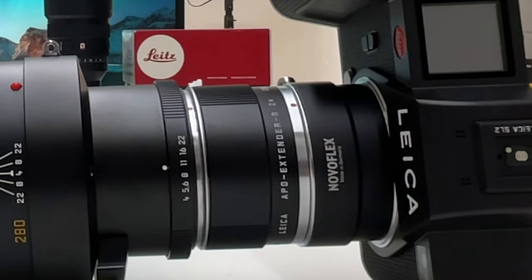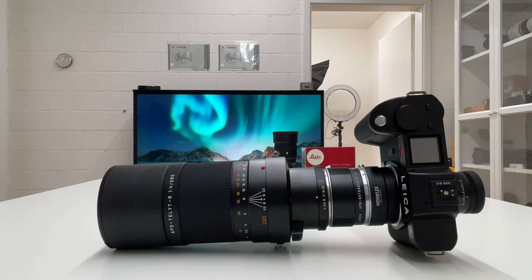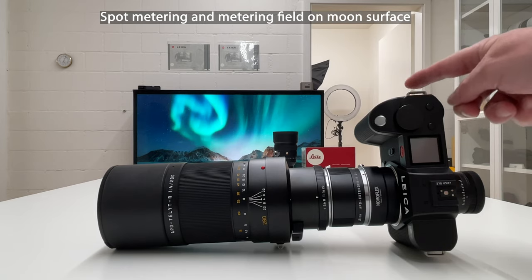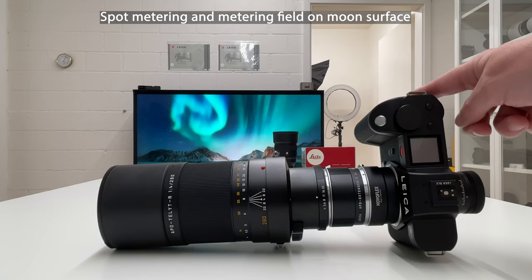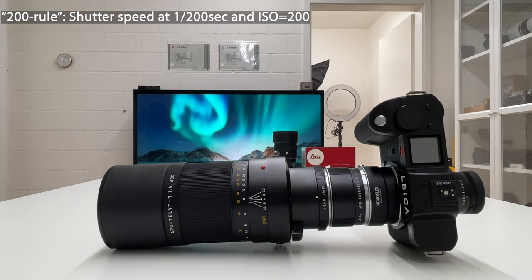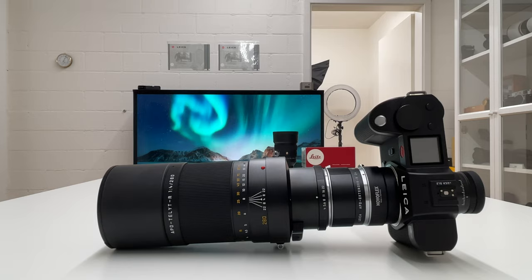The additional gear I need is an adapter from Leica R mount to Leica L mount. I use the Novoflex adapter — much cheaper than the original Leica adapter and gets the job done. A few shooting tips: use spot metering on the Leica SL2 with the metering field on the moon's surface. Unlike night sky photography with long exposures and high ISO, moon photography is the opposite — use a fast shutter speed and low ISO. A good rule of thumb is 1/200s at ISO 200.